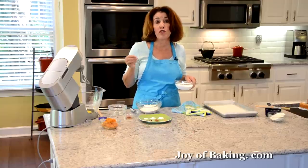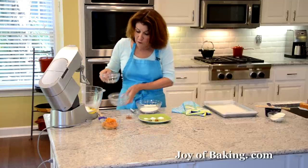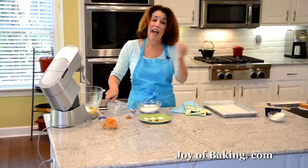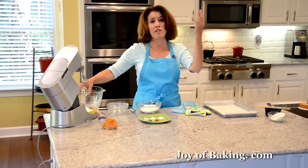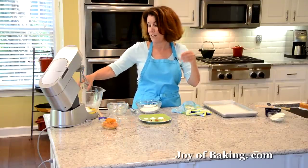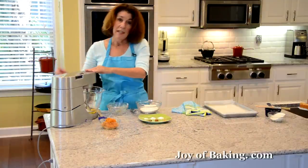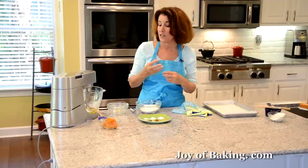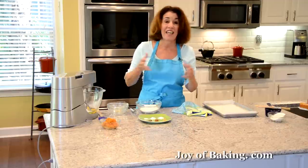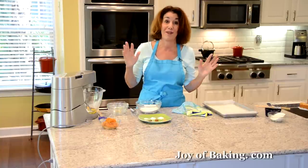You will need one cup, which is 200 grams, of granulated white sugar. Then I'm going to flavor this with half a teaspoon of pure vanilla extract. If you prefer, because this does have a lot of spices, you can leave out the vanilla. Now I'm going to beat this on high speed until it gets really thick, pale, and quite fluffy — that can take anywhere between five and ten minutes depending on your mixer.